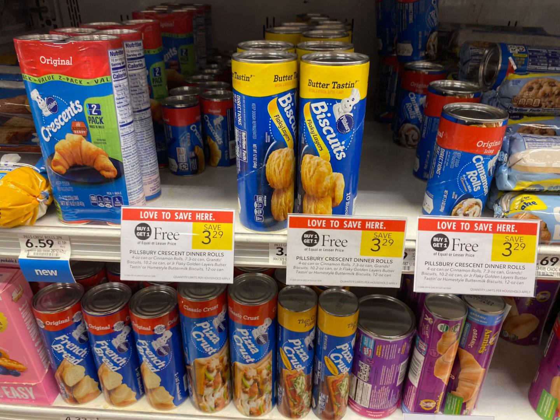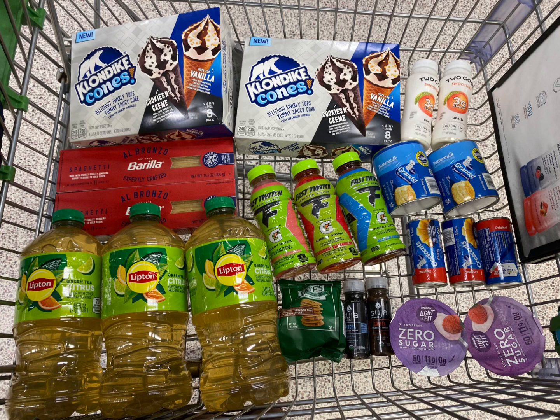Next we're going to grab the Pillsbury items — these are priced at $3.29, and we're going to grab five of them. We have a $5 off $15 coupon, and grabbing five is going to be around $10-something, but the coupon will see it as us buying $15 worth, so we should pay about $3 and some change out of pocket. That's everything we're grabbing today from Publix — let's head to checkout and see how much we can get everything down to.